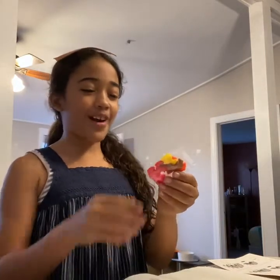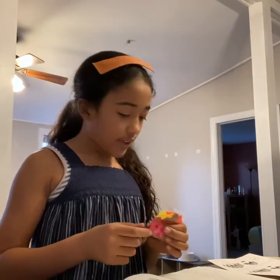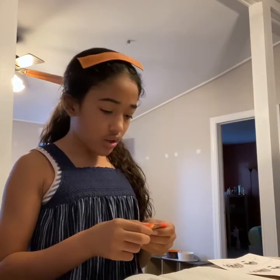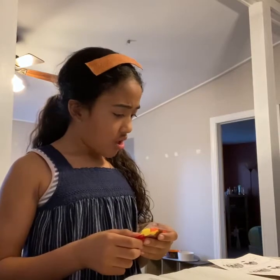And also the body parts like the bow for the girl, the gobbler thing for them, the nose, and the boy's hair.